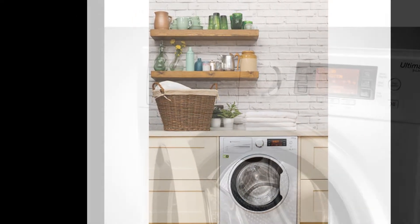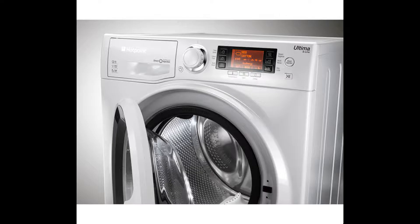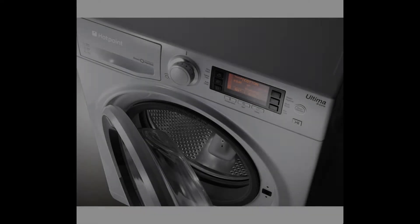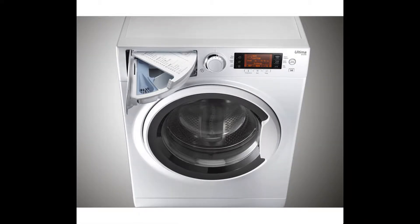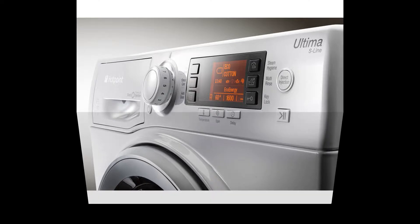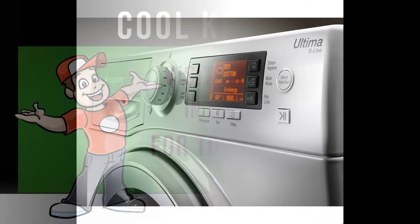With a dedicated anti-stain wash program, the RPD9647J ensures maximum stain removal with no need for pre-treatments. Capable of removing over 100 stains at just 20 degrees Celsius, the machine delivers effective cleaning using the direct injection design.